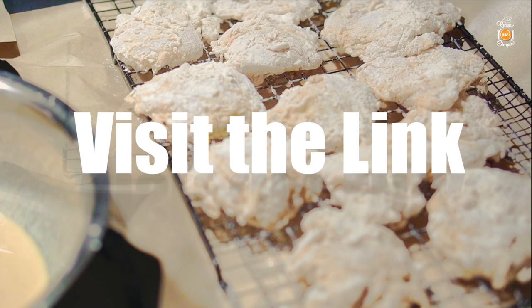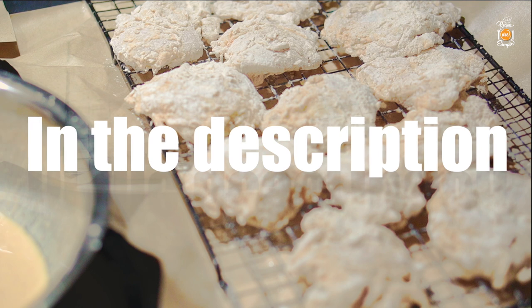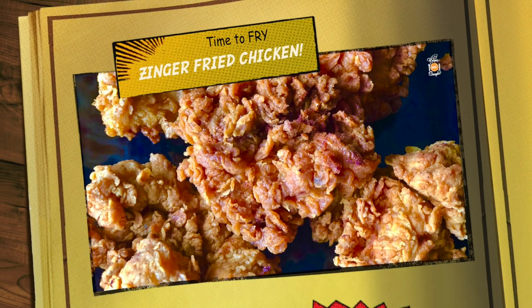Allow the chicken to sit and dry out a bit while you heat up the oil. This helps the coating to stay intact better during the frying process. This five minute or so waiting period helps to get a crunchier texture.